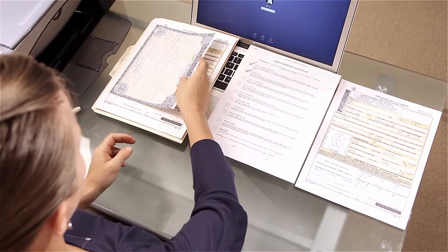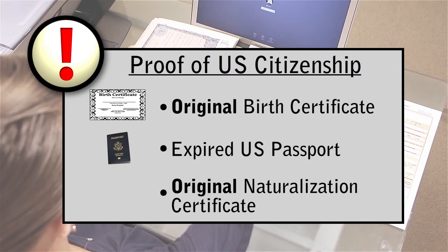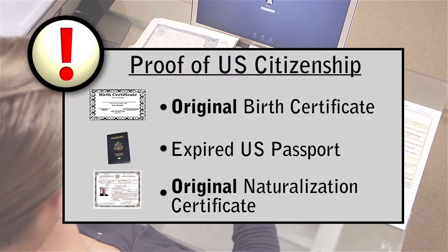Next you'll need proof of U.S. citizenship, which can be an original U.S. birth certificate, an expired U.S. passport, or an original naturalization certificate.